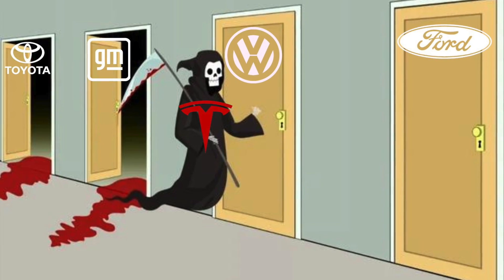Coming up in today's video, I make Elon Musk a sandwich, we look at reason 420 as to why legacy automotive companies are going bankrupt, but the star of the show — a Tesla Model Y gets assembled in just minutes. Check this out.